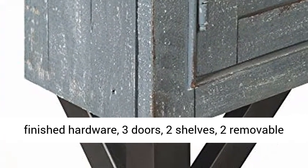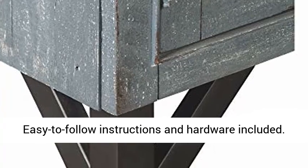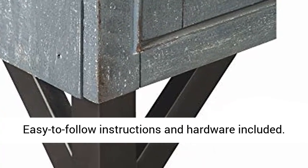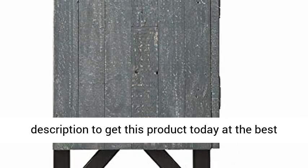Features include black finished hardware, three doors, two shelves, two removable wine racks, and a cord opening. Assembly is required; easy-to-follow instructions and hardware are included. Two people are recommended for assembly, and a screwdriver is required but not included.